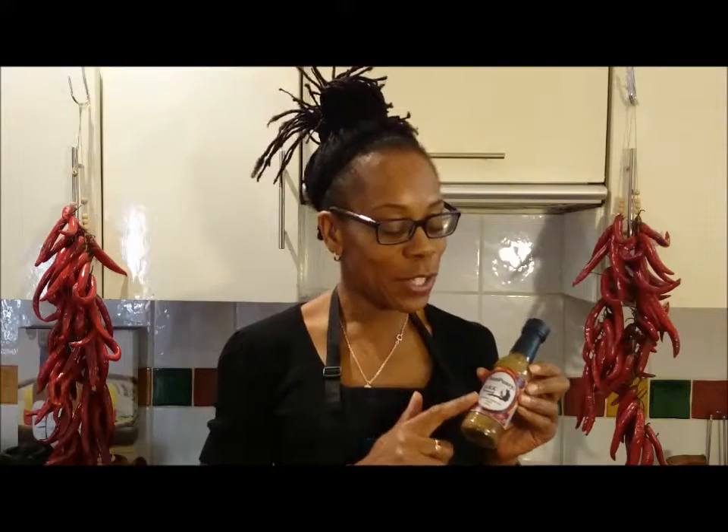Hey guys, today we're going to make Jamaican patties. We're going to use Bon Pussy Jamaican Jerk Sauce. Patties are a savoury pastry enjoyed by Jamaicans worldwide.